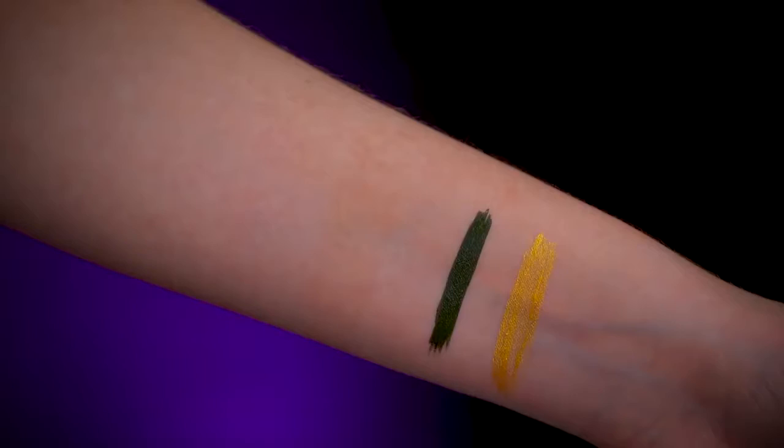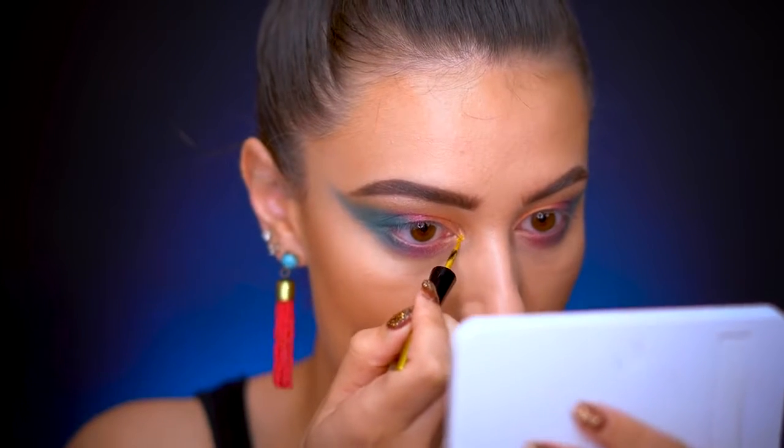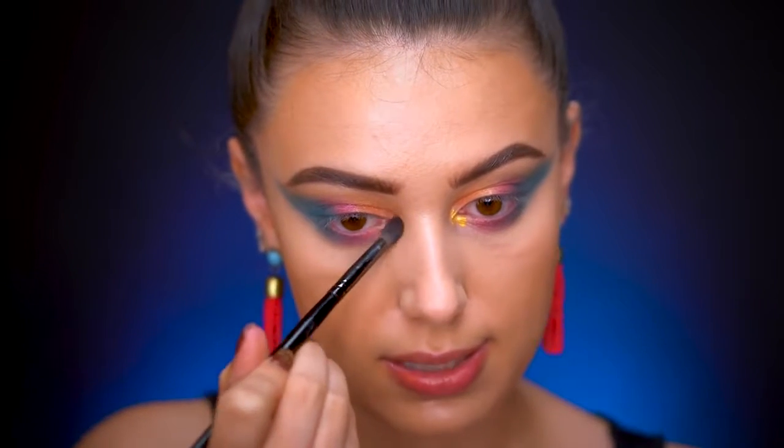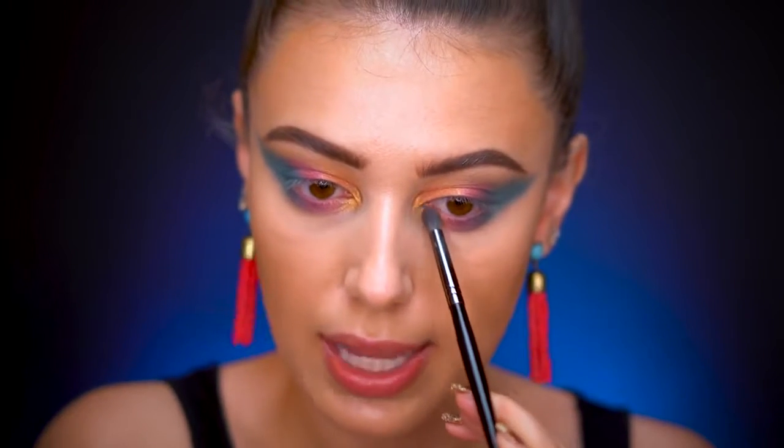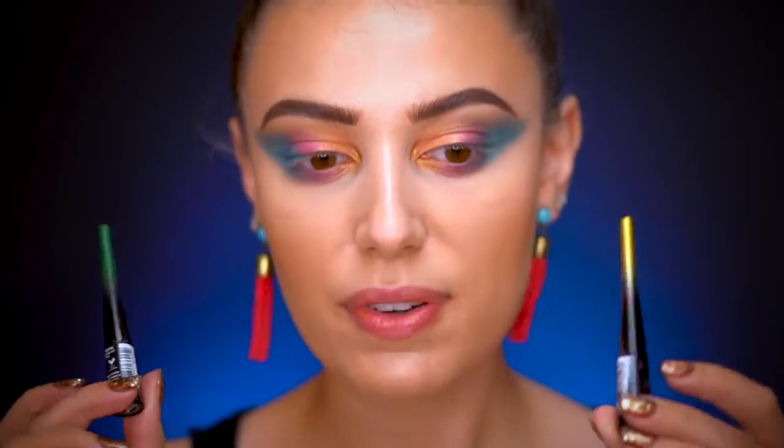We have two liquid liners from Wet n Wild. Their liquid liners are typically not my favorite because they crack, but I swatched these and the gold was so pretty. I dab the gold right on the inner corner — the key is you don't want to use too much or it'll crack. I take a small brush to blend it, then grab the crease shade gold from Flock Party to press over the top. Using a lot of the liner gets tough to blend.